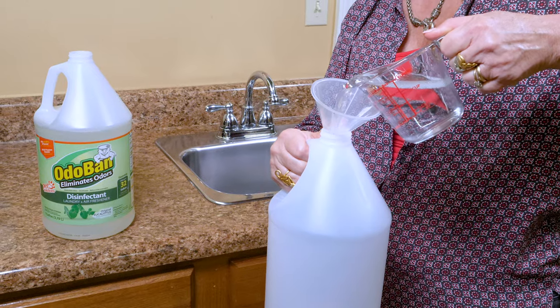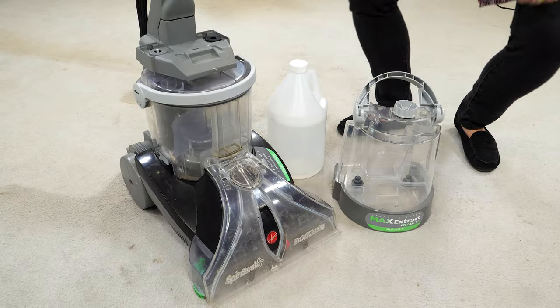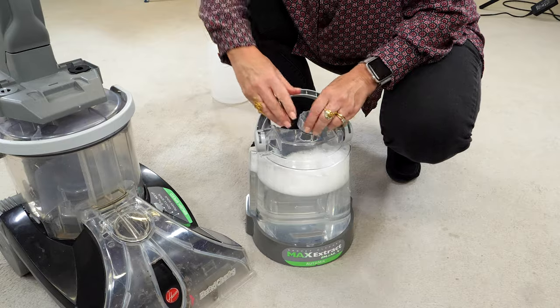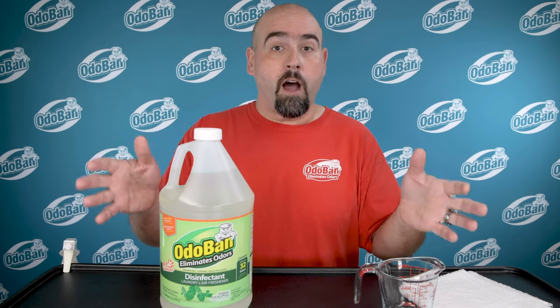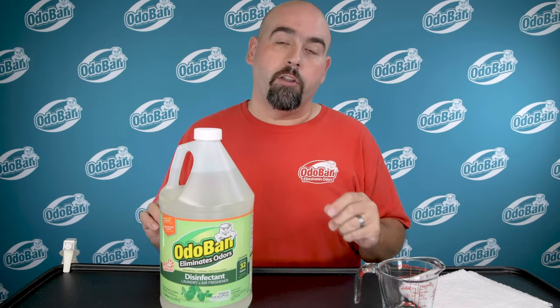To use Odoban concentrate in a carpet cleaning machine, mix the solution a little differently than with the trigger spray bottle. Use 8 ounces of Odoban concentrate per gallon of clean water as the cleaning solution in the carpet cleaner and follow the manufacturer's instructions on how to use it. Make sure you don't use the heating system if the machine has one. It's fine to make Odoban cleaning solution with hot water, but never use the onboard heating system on the machine.